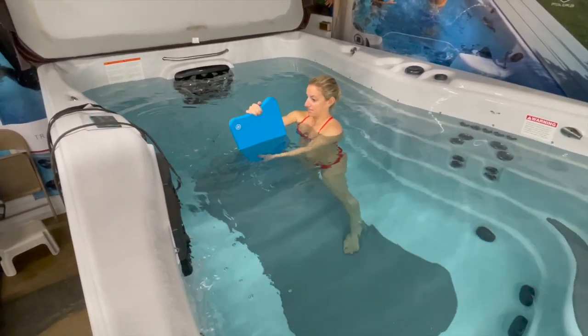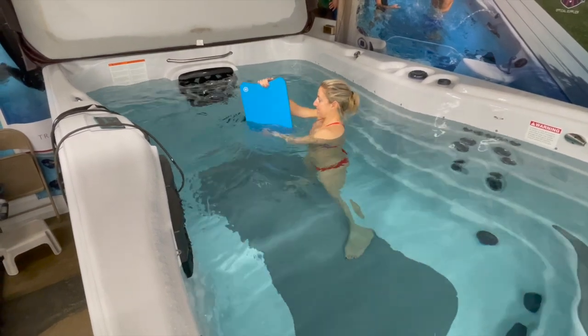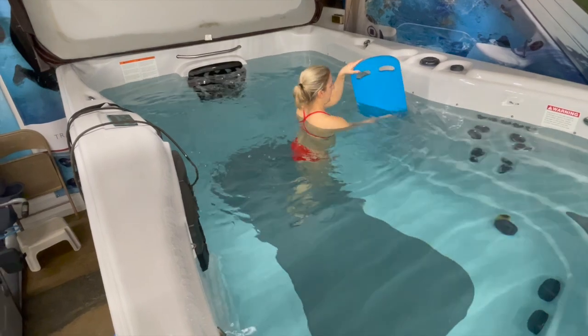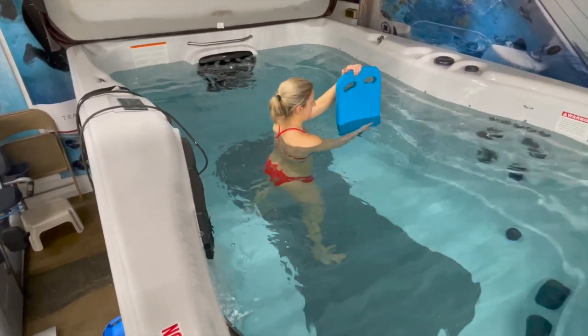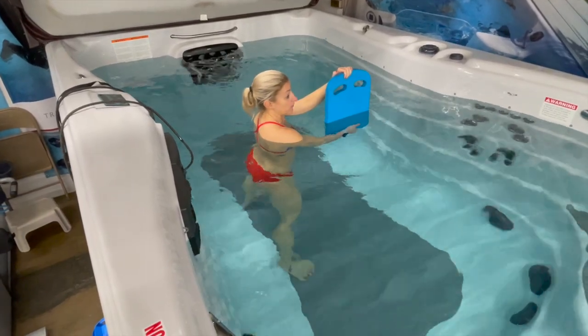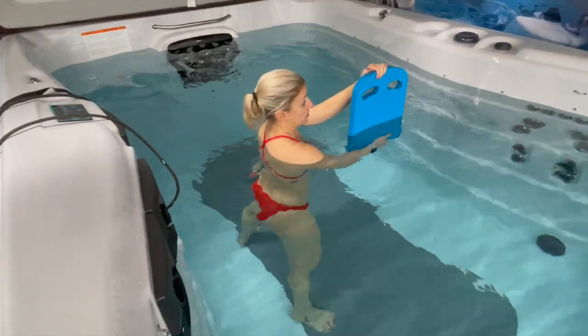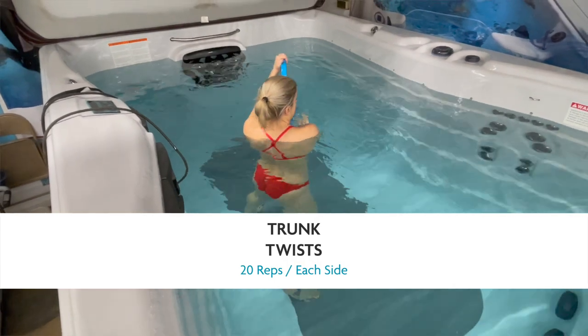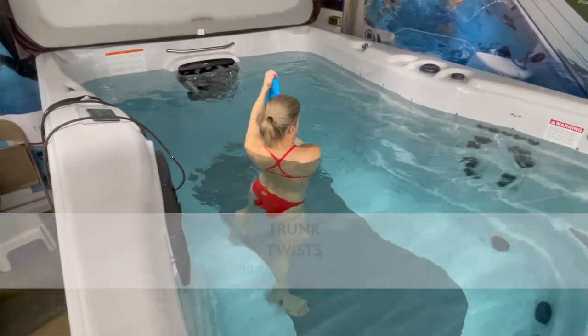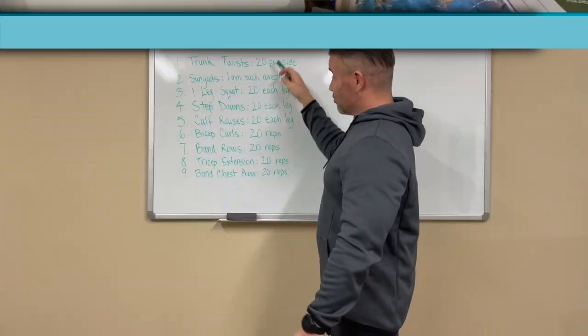Now spin around and do the other side so everybody can see. You can use a dumbbell, a kickboard, a cookie sheet — or if it's too easy, just use your arms. Working all that midsection and core with the trunk twist, 20 reps per side.